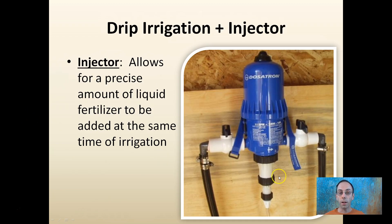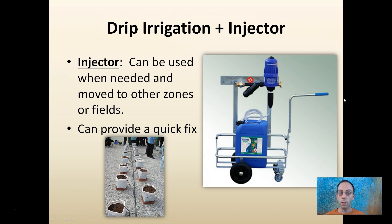The injector allows for a precise amount of liquid fertilizer to be added at the same time as irrigation. If you're going to irrigate anyway, you might as well have the option to add fertilizer. Dosatron is a name brand used a lot in greenhouses — you may have heard that term. I use Mini-Dose; there's also Dosmatic and other types. The injector can be used as needed and moved to other zones in the field on a cart, providing a quick fix for potted plants or row crops — a good way to supplement fertilizer during routine irrigation.